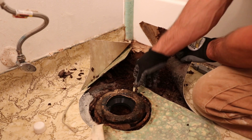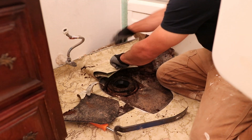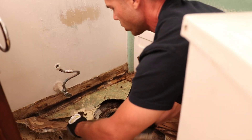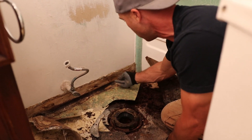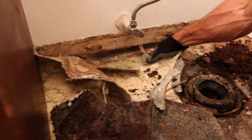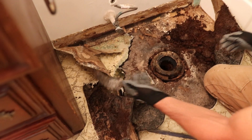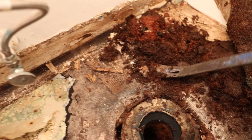What happens when water damage starts is it acts like a sponge and just spreads everywhere — it'll go into the drywall, it just looks for a place to go. We have some black stuff on here; I don't know if that's mold or if it's the old adhesive from the linoleum. Have a look at this.